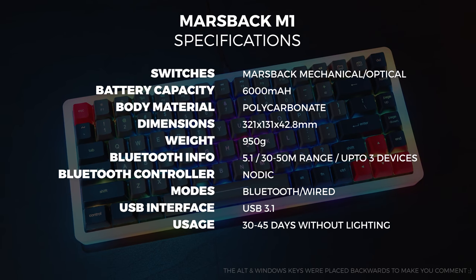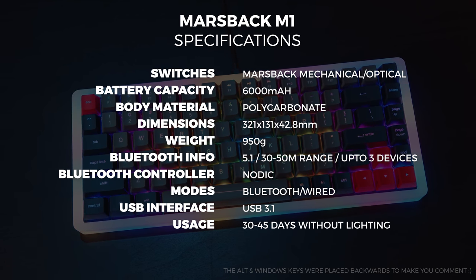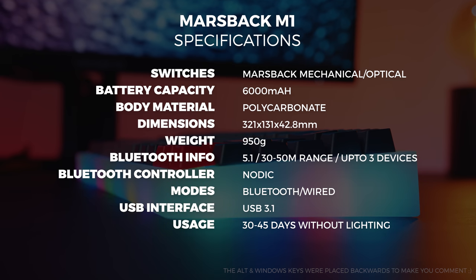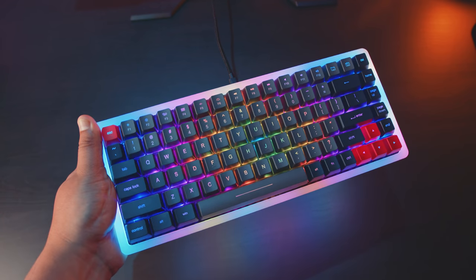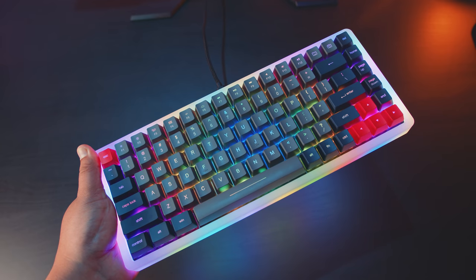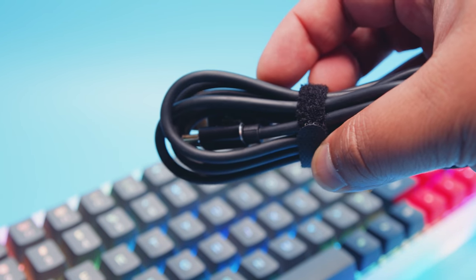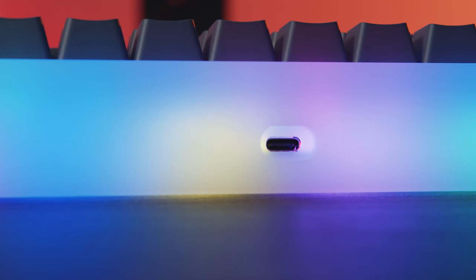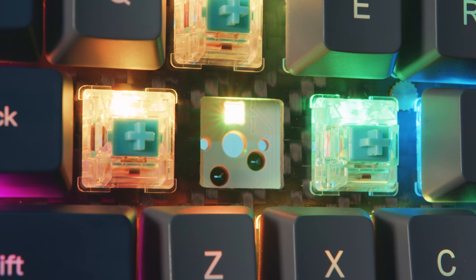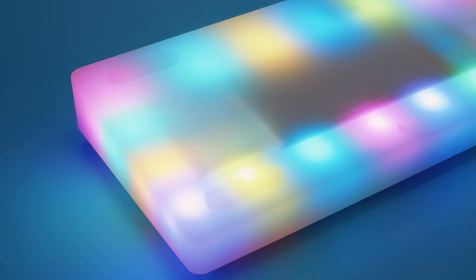Overall the design and construction is really solid. The keyboard weighs around 950 grams, it's 131 millimeters wide, 321 millimeters long, and around 43 millimeters high — a pretty standard sized 75% deck. It feels quite dense and heavy; you could probably use it as a weapon. The included cable is USB Type-A to Type-C and can be used to charge the M1's 6000 milliamp-hour battery, which takes around six hours from dead flat, or to use as a wired keyboard via a center-aligned USB Type-C port on the back. The M1 also has per-key RGB lighting plus 21 additional RGB LEDs in the polycarbonate body.